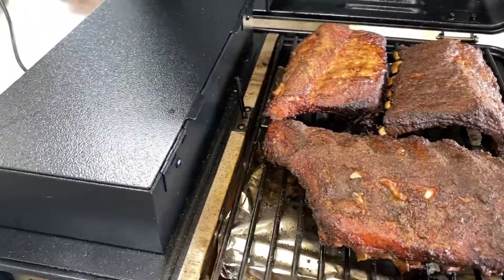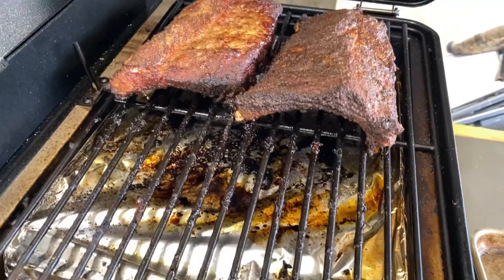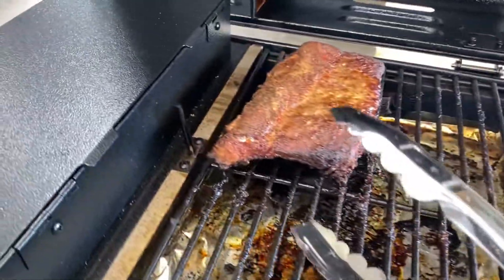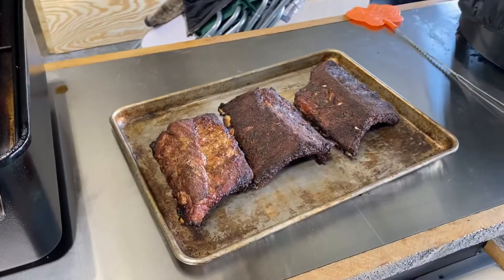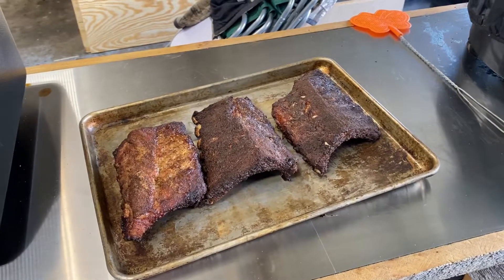Let's ink some of these out. We're gonna go dress these up and take you along for the ride.